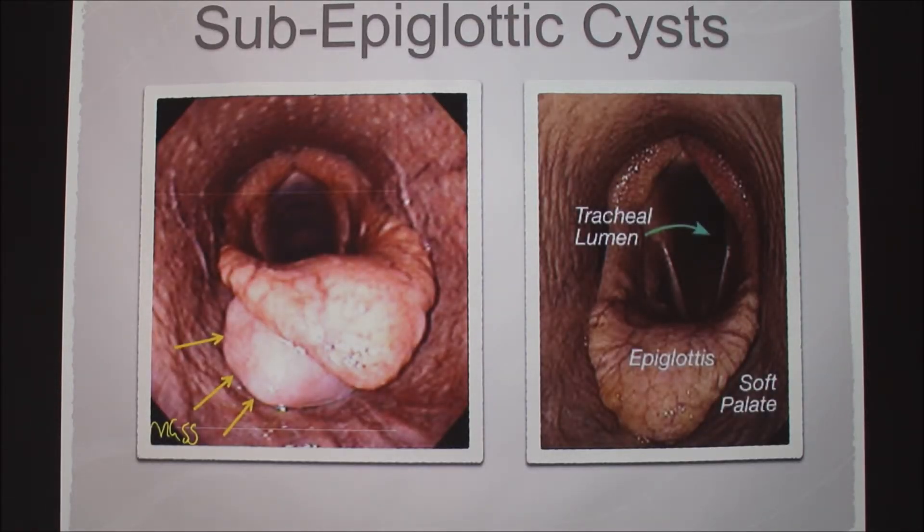For sub-epiglottic cysts, the cyst is right here under the epiglottis. It's going to make noise while the horse is moving because the airway will be partially obstructed, but other than that it's pretty harmless. However, if it's big enough, it can cause difficulties with eating and can cause pneumonia or debris getting stuck in the airways if the epiglottis can't close all the way. We treat that by just removing it surgically.